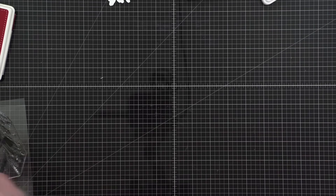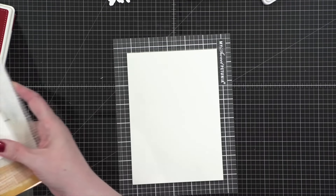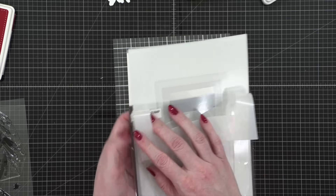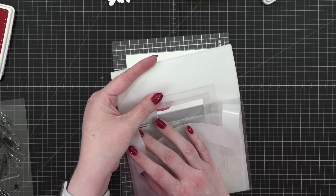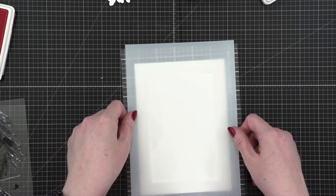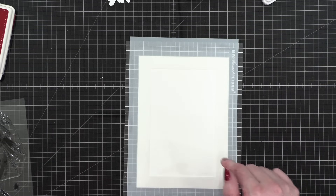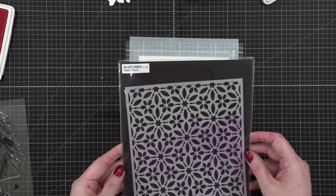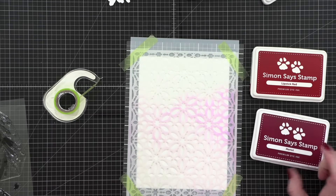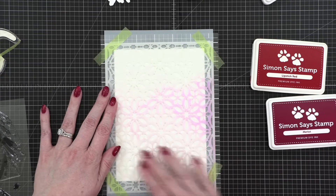I'll set both trees aside and work on a stencil background for the second card. The second card is going to be five by seven. I've got a five by seven card base and I want a pretty generous border around the outside with stenciling on the inside. I'm going to use my A7 masks from Simon Says Stamp — there's a line for where your card should be, about three quarters of an inch — centered and held in place while I blend. The stencil I'm using is the Flower Burst stencil from Picket Fence, with Lipstick Red and Merlot.